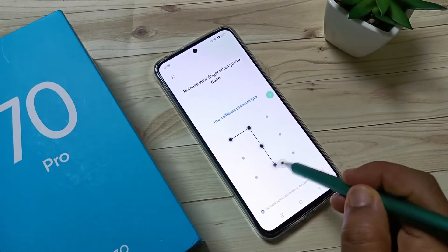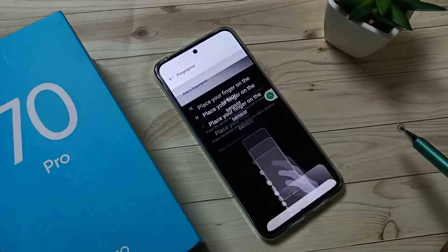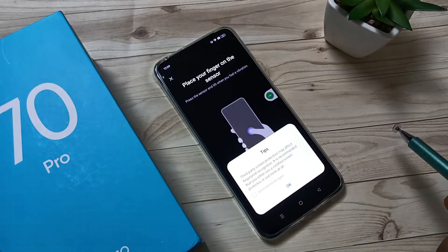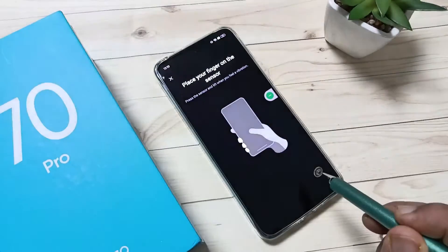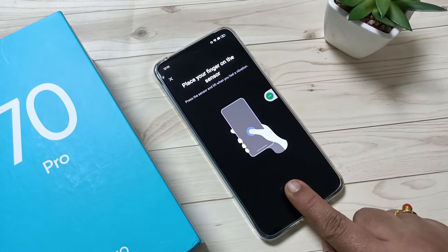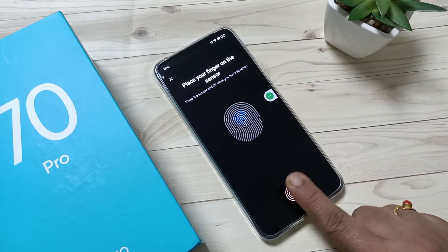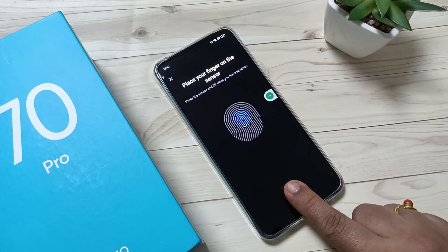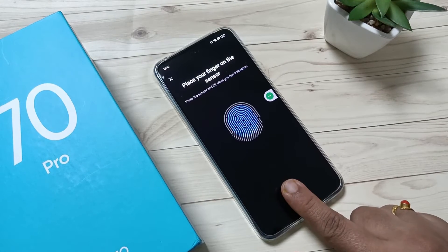Draw the pattern, then confirm the pattern. Place your finger on the sensor and tap OK. Here is the sensor — place your finger, take it off, and place it again repeatedly until the fingerprint picture is complete.